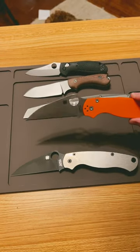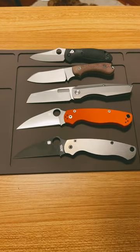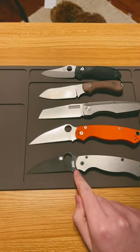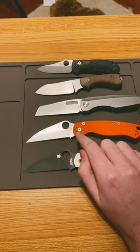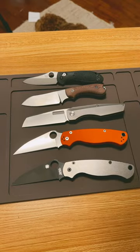I also love Wharncliffe. We have the Cutlery Shop exclusives — these are Paramilitary 2s in Wharncliffe. We have a CPM S30V version and a CTS XHP version as well. Let me know what your favorite blade shapes are — and there's Murphy!